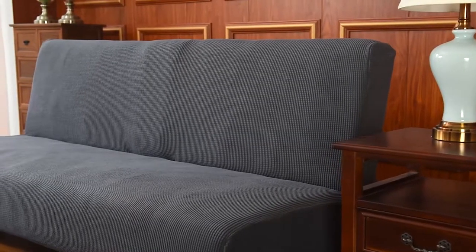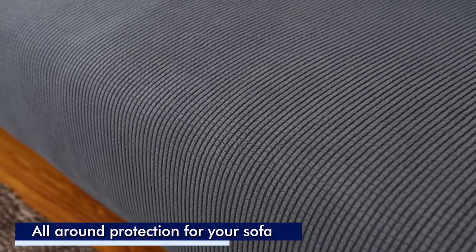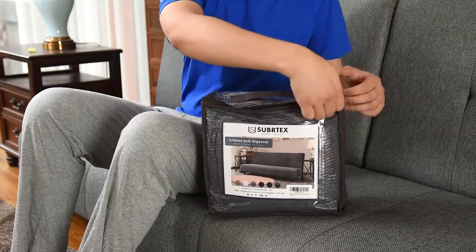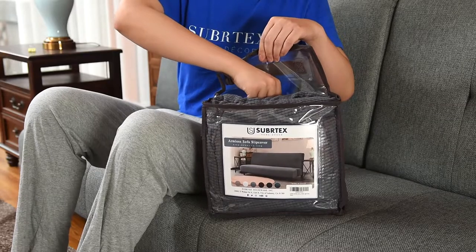Suburtex's armless sofa cover comes in attention-grabbing colors that are modern and trendy. They're designed and manufactured to be versatile without compromising much needed functionality. Our futon covers will not only prevent future damage to your sofa, but can seamlessly upgrade its appearance from worn down to fresh and fabulous.